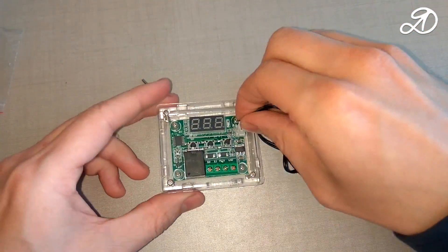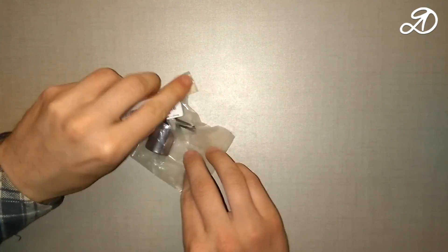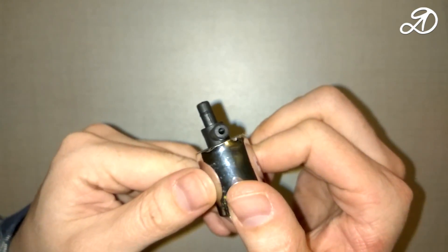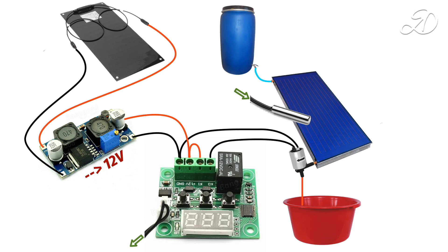The device is assembled and you will need to mount the temperature sensor in the collector, but a little later. Now let's unpack the electric valve — made quite high quality, works from 12 volts, and when voltage is applied the valve opens. In this scheme the water tank is located above the collector. When the water is heated to the desired temperature the valve opens and part of the warm liquid drains by gravity to another container. When the sensor detects a temperature drop to the specified value, the relay breaks contact and the electric valve closes.